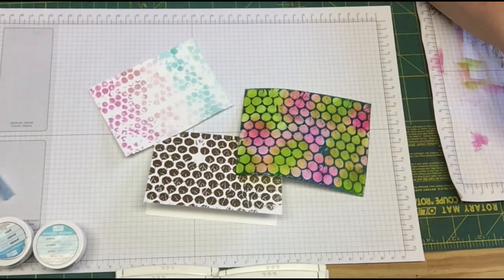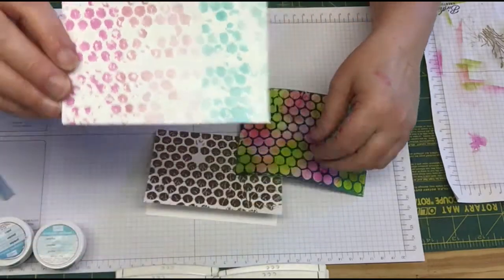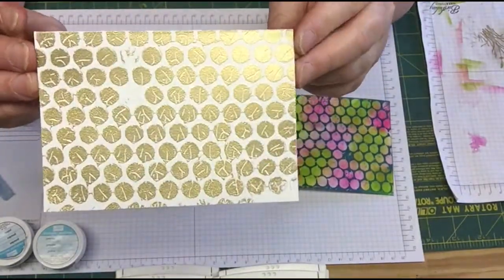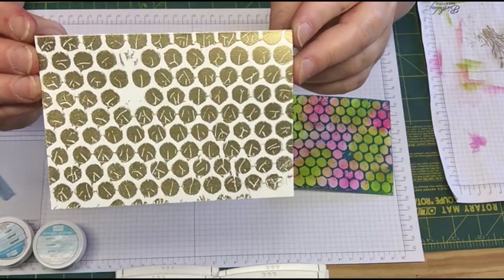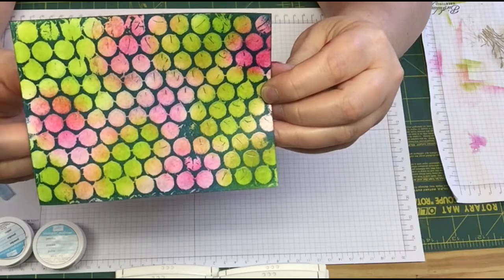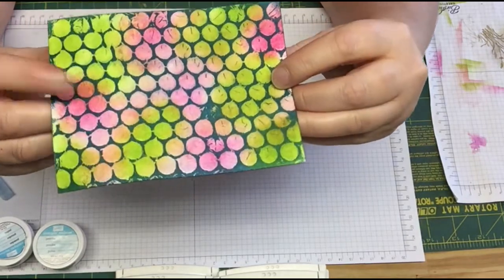Hi guys, today I'm going to show you how I did a couple of different inking techniques using bubble wrap. This one here I used our inks and our Aqua Painter to make this. This one here is our note card and I just took the front of the note card and I used the Versamark on the bubble wrap and then I used our gold embossing powder. And then this one here is the reverse emboss which I just took the Versamark again and did clear embossing powder on that, and I'll show you how we go ahead and ink that up.